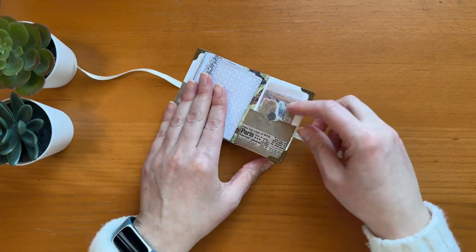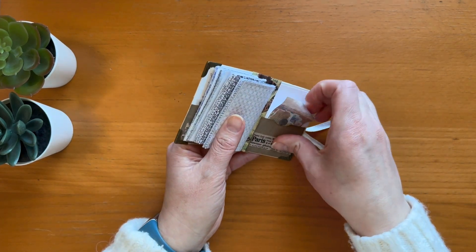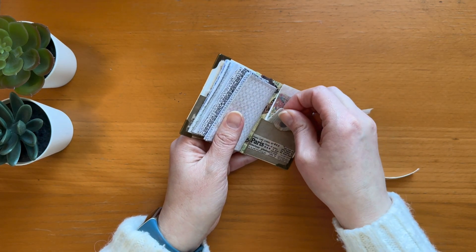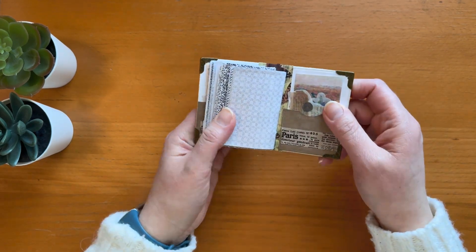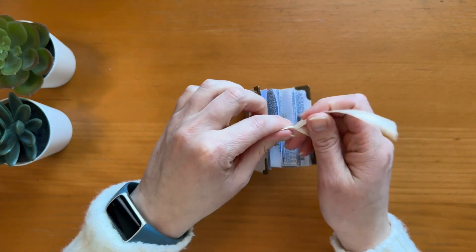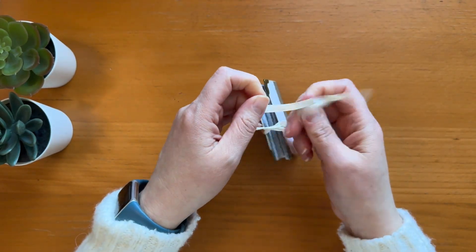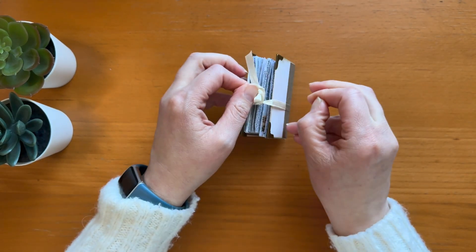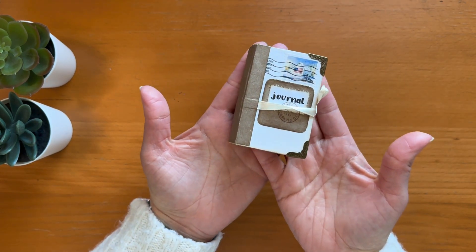At the end I made another pocket in the back cover and put a painting and more stickers in it. They're very tiny pockets so it was hard to put things in there. And you close this journal by making a knot and a bow if you want — and that's my tiny tiny journal made out of junk mail envelopes.